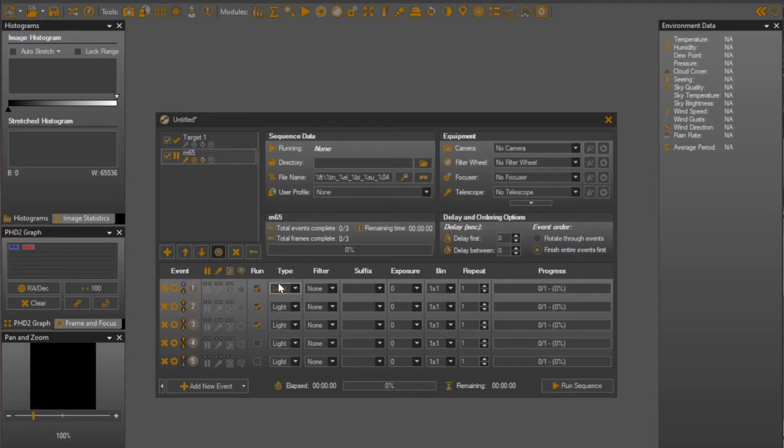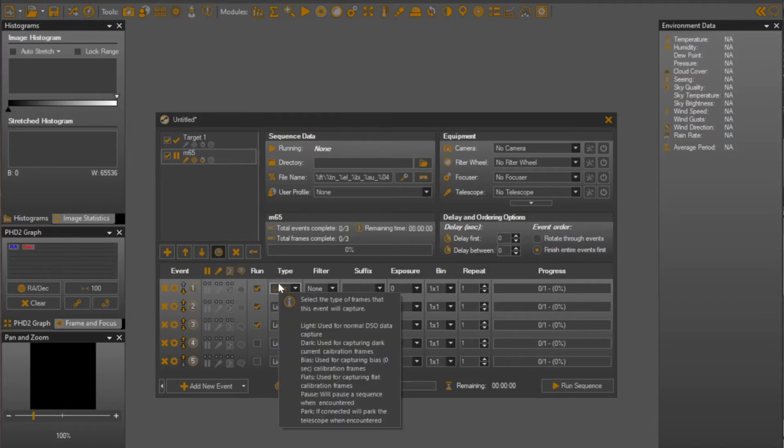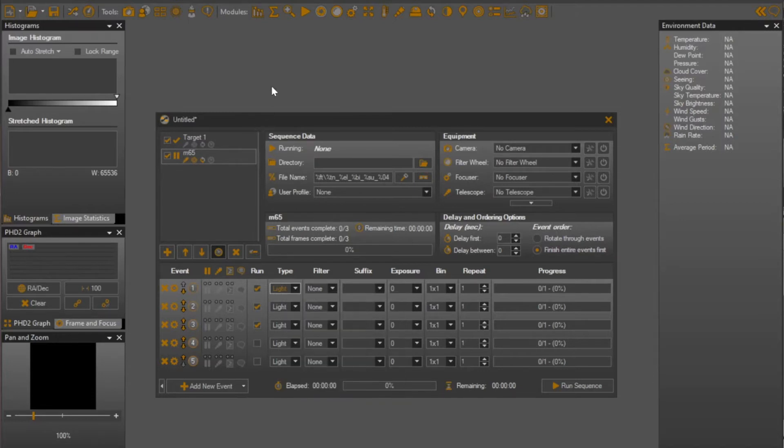This makes it very easy to define a sequence where camera rotation is a critical part of the composition. Then when you're running the sequence, it will center the field of view so that you're where you want to be, and then it will rotate the camera to get the rotation angle you specified, and validate that with plate solving. This allows me to have quite a bit of control over how my images are framed and their ultimate composition, and I can do that from the comfort of a chair in my home in the afternoon, getting ready for the evening where these will be executed.